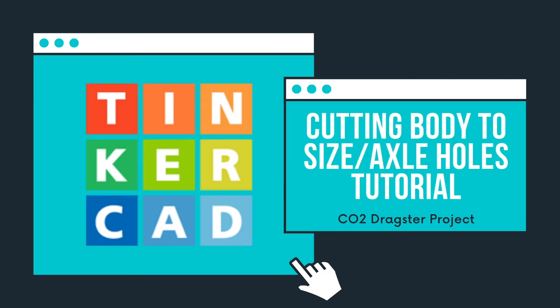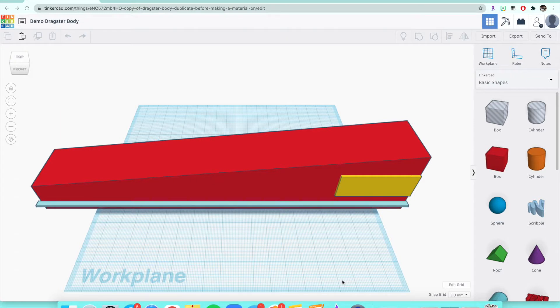In this video I'm going to show you how to create the axle holes in the dragster bodies for the axle rod to go through to attach the wheels onto your dragster. I'll also show you first how to cut your dragster to whatever length you want it to be.